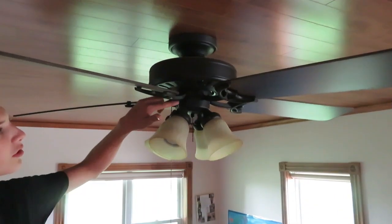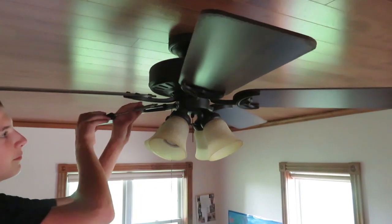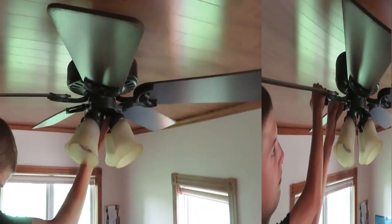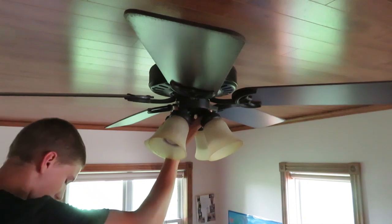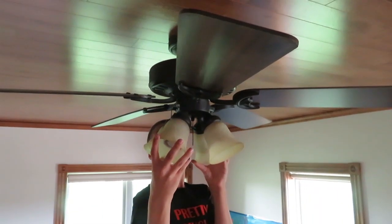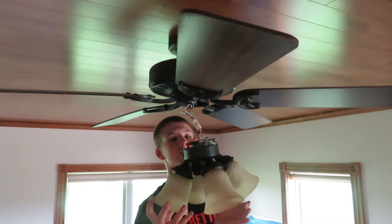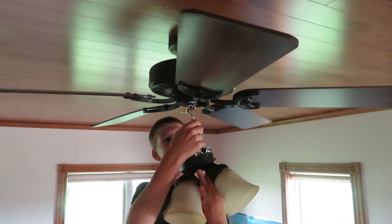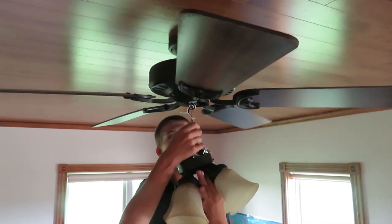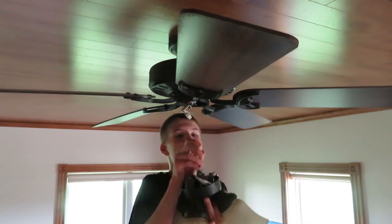There are three screws around here to remove. I have to turn the fan blades a little bit. Now we're going to take this fan light unit off. You can see here we have a connector, so we'll unlatch it so you can pull this light off and do some further testing on the bench.